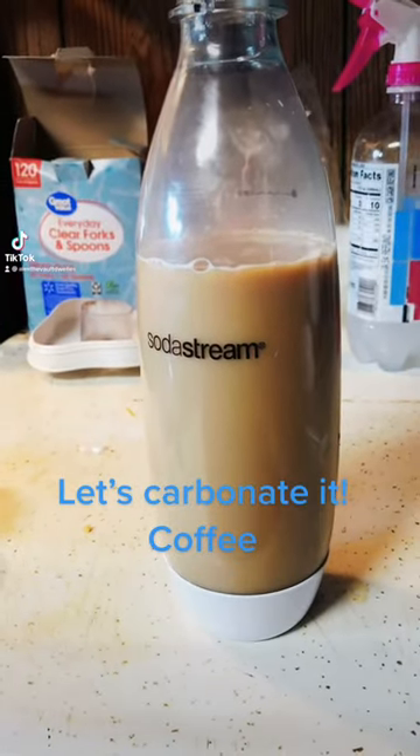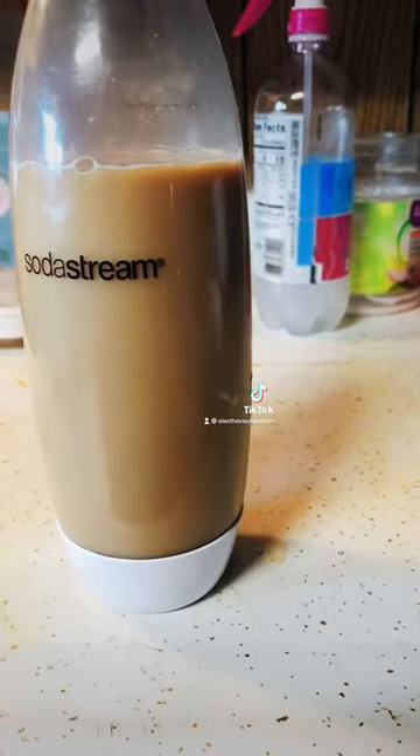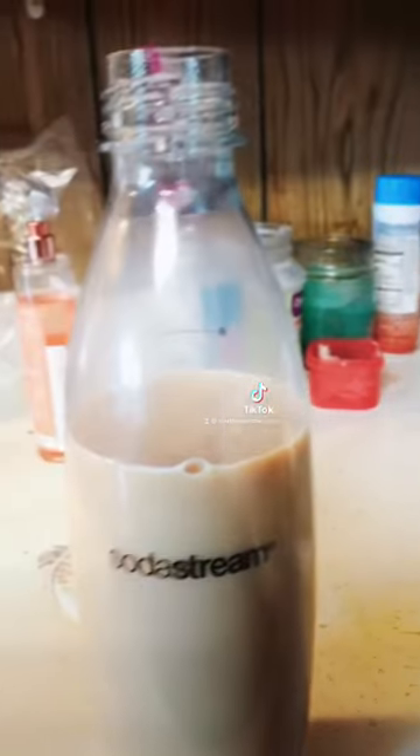Now that I have my soda stream working, I'm going to see what kind of things I can carbonate. This is ice cold coffee, prepared in my normal way. The key is to have coffee that is cold, because hot coffee creates more pressure and it'll explode.